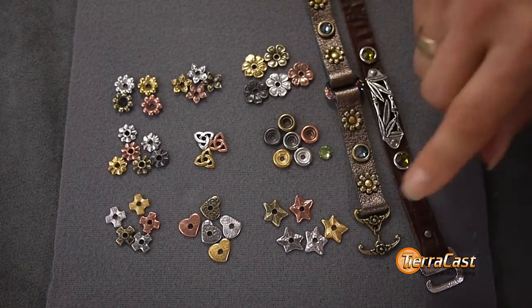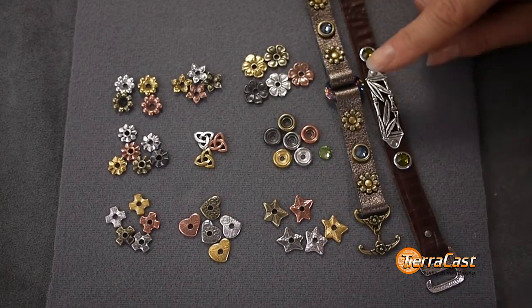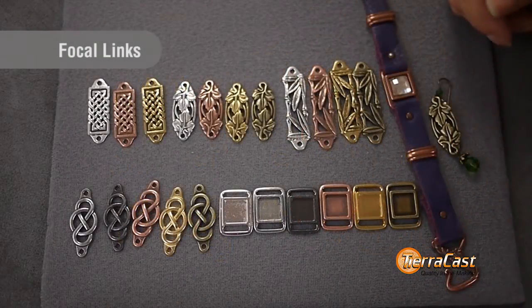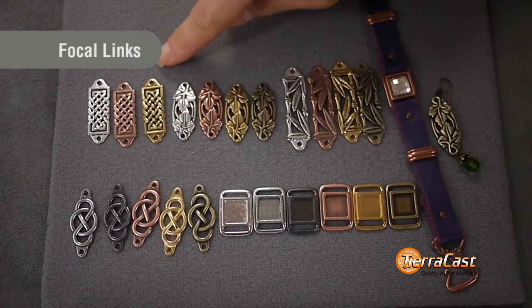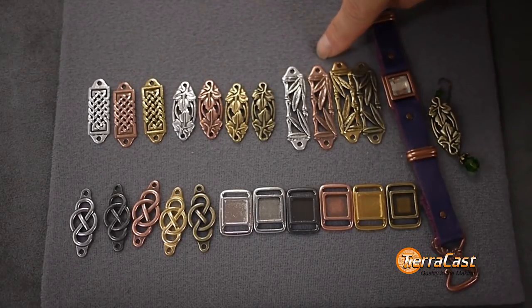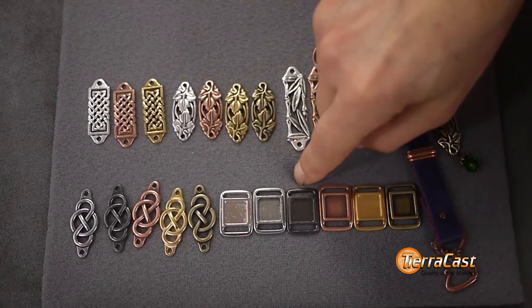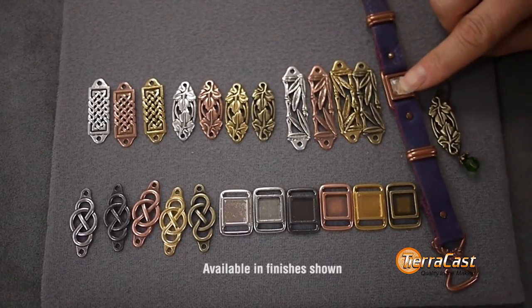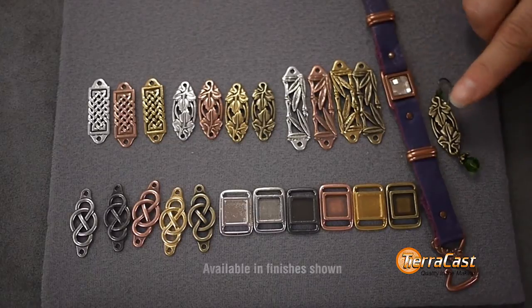Rivetables are perfect for adding pizzazz to pieces that feature our new focal links and ending options. Our new focal link designs are Celtic, Leaf, Bamboo, Infinity, and a Frame Slide. These are available in a variety of our finishes and they're beautiful cold connected to leather and other materials or used as links.